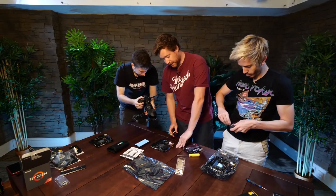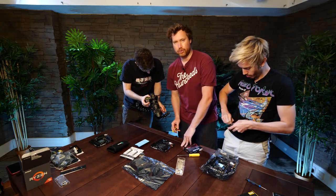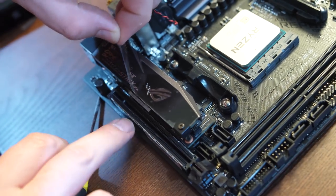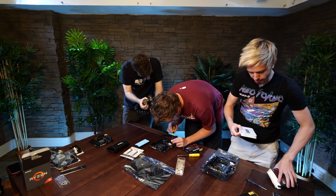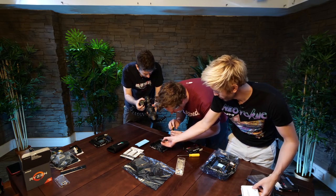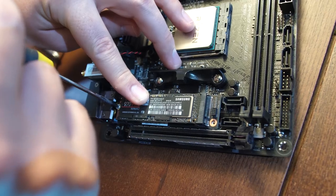Let's install the M.2 drive. The heat sink for the main M.2 drive that we're going to be using goes in here. Let's just peel that off. Look at this — it's so nice looking. They've done a really good job. It's tiny — that is the M.2 drive, absolutely minuscule. This just goes into here. There we go.